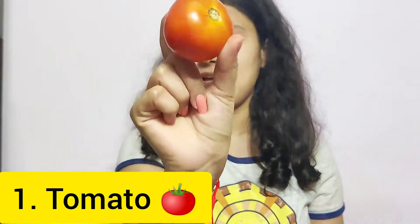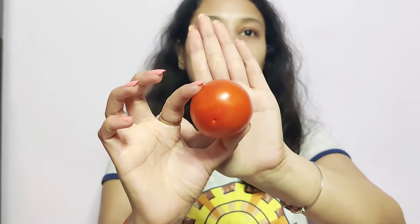So without any further ado, let's get started. The first remedy uses a tomato — I'm going to cut it in half and directly apply it all over my face.